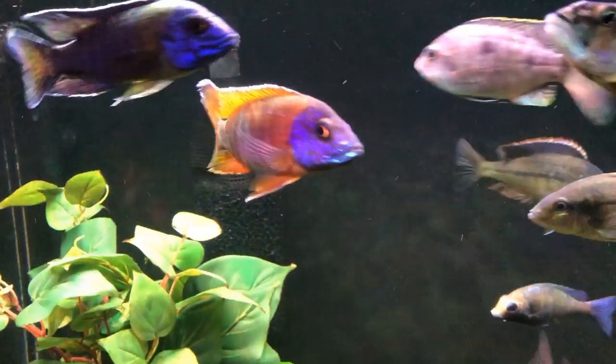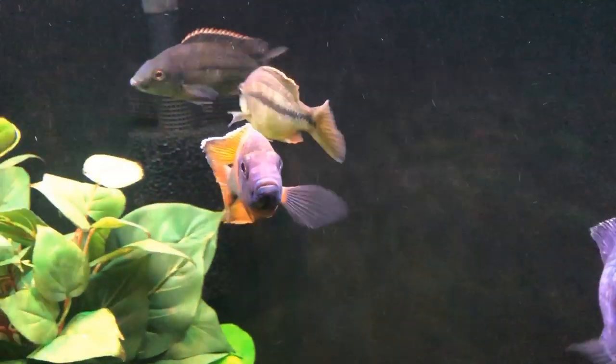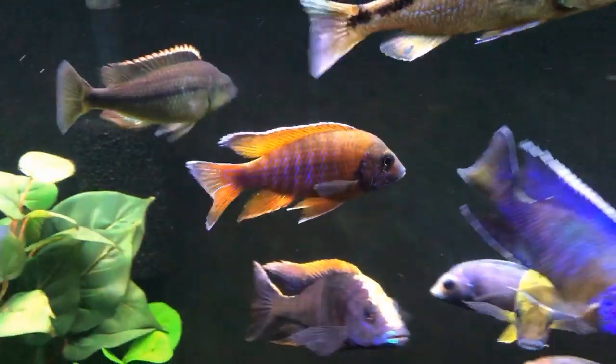Ben Ochard here with an old school video for you. I want to talk about some of the color combinations that we see sometimes in African cichlids that I find particularly beautiful and interesting, and sometimes I wonder how they ever came together.